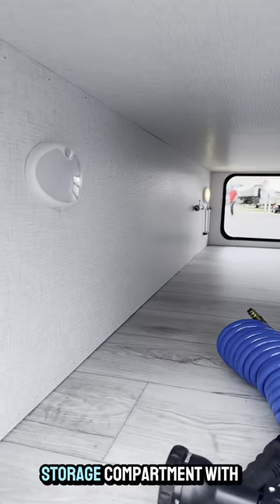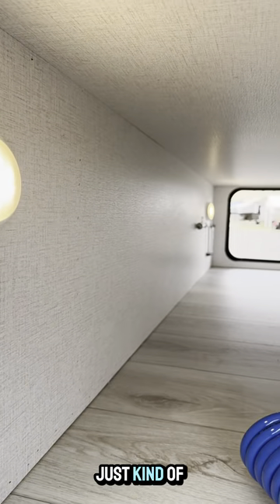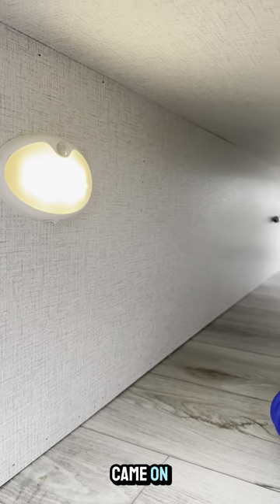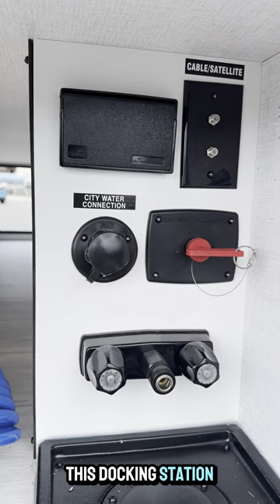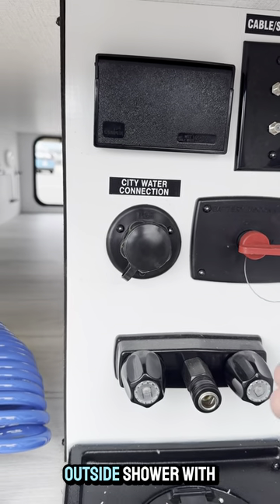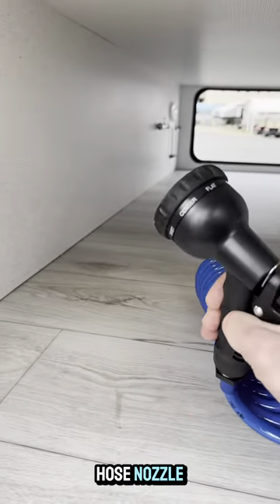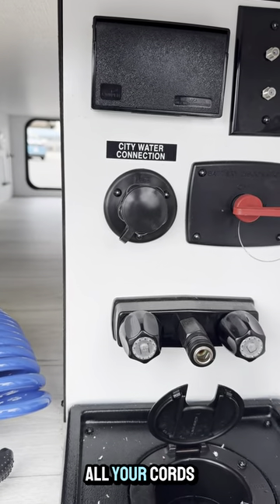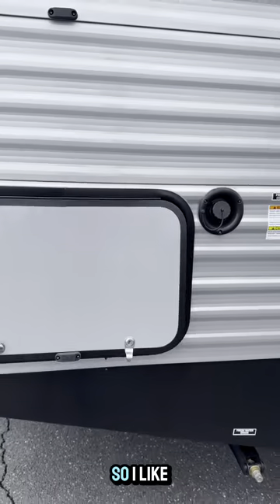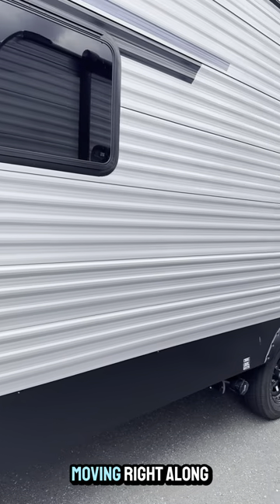We got the pass-through storage compartment with motion lights — you saw that just kind of pop on. We don't have a secret person putting these lights on. Check out this docking station — all your connections in one spot. We got our battery disconnect, outside shower with hose nozzle, and you can load up all your cords right through there and close it down after. I like that a lot.